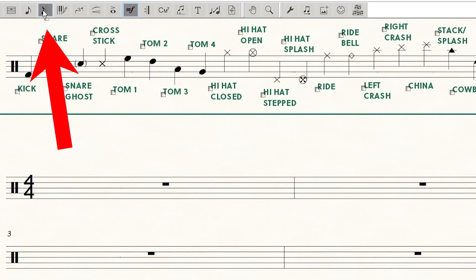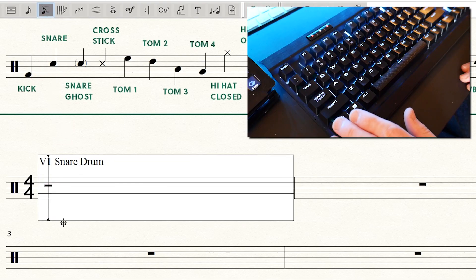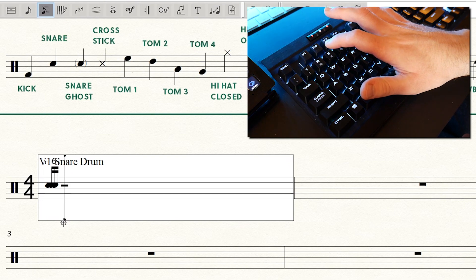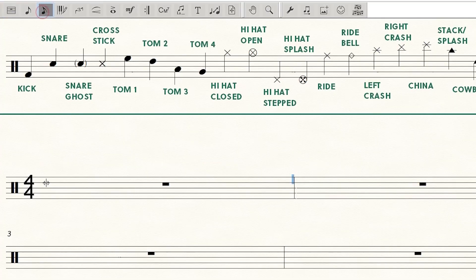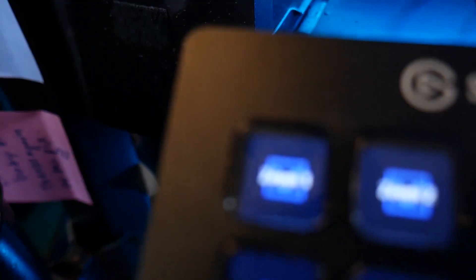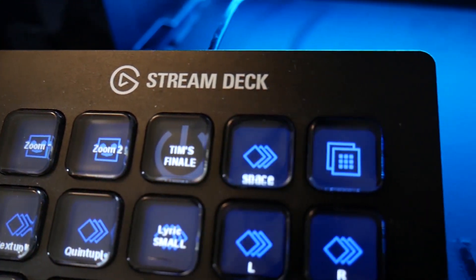To give you an example of how beneficial a macro keyboard can be, take sextuplets in Finale. To make a sextuplet, I have to flip to speedy entry, click in the measure, hit Control+6, then hit the number three six times, then switch back to simple entry — that's something like 10 different actions. I've programmed my stream deck so that once I'm in speedy entry and click the measure, I hit one button and it makes the sextuplet. I have several macros that take tasks requiring three to ten actions and reduce them to one button press.